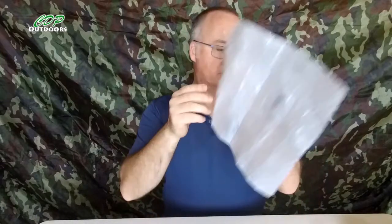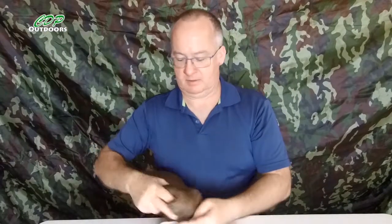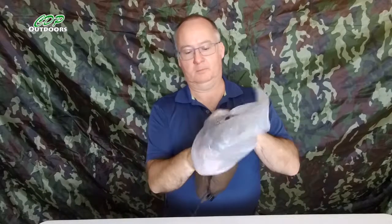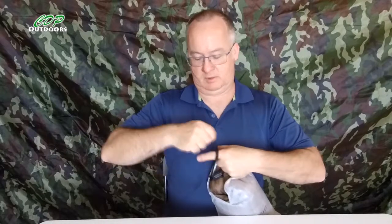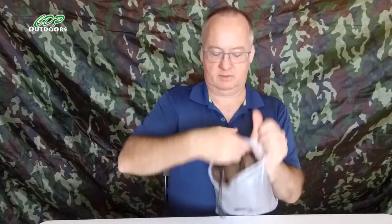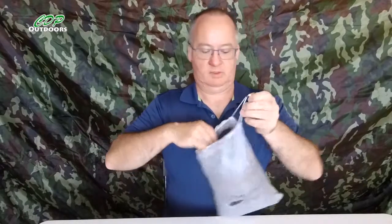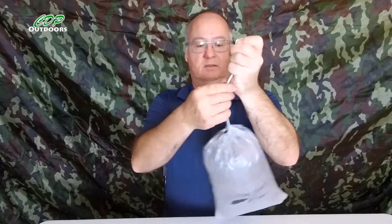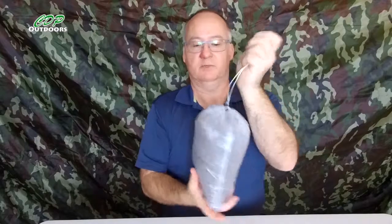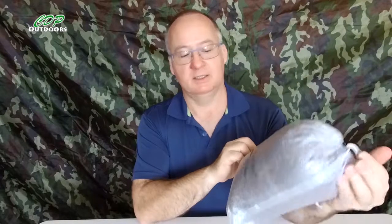I'll put my pillow back in there, just puff the cord in, cinch it up with the cord lock, and that's my pillow now protected in the Ultralight Hiker Dyneema stuff sack.